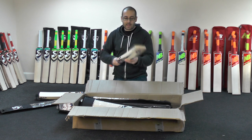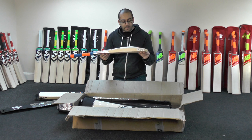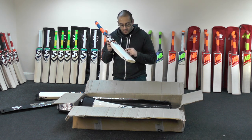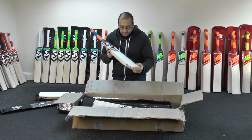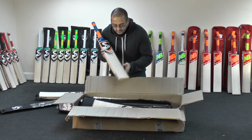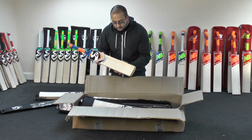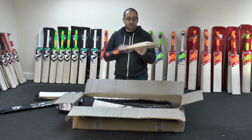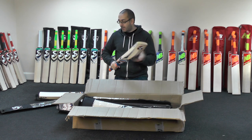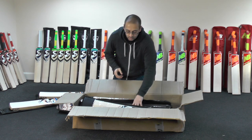We've got this lovely SG Sierra 250. This one's weighing around about 2.8oz. Twelve grains on this one, a little bit of heartwood there, but no real blemishes — just a tiny little mark. Again a lovely bat, full shape, mid to low middle, another excellent bat. These are going to be on for £149.99 — very popular and sell very quickly.